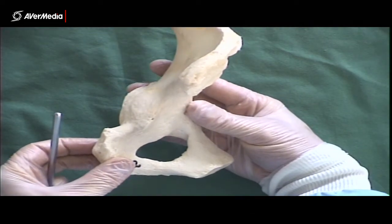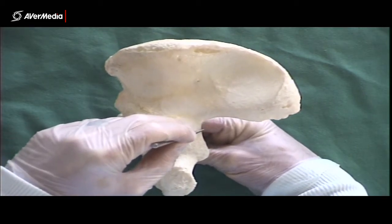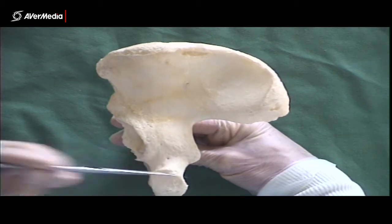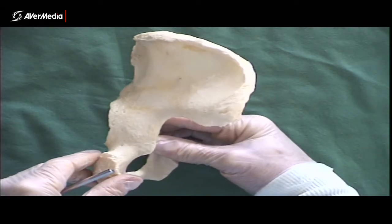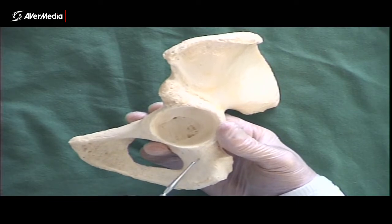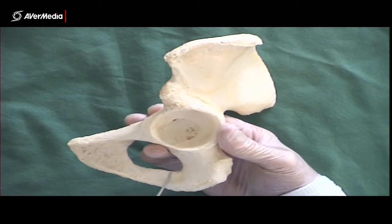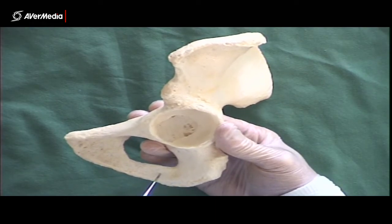Just inferior to the ischial spine, we have the lesser sciatic notch. Superior to the ischial spine, on the ilium, we had the greater sciatic notch. Inferior to the ischial spine is the lesser sciatic notch just here. And then lastly we have the ramus of the ischium. Remember, this is the ischiopubic ramus here — this whole structure. The ischial ramus is just this part; it's about half of this ischiopubic ramus. If there were a pin here, that's the ischial ramus.